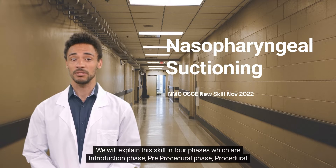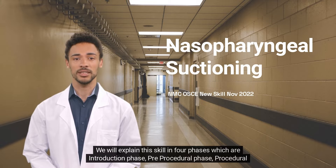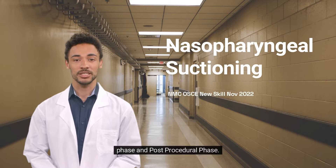This skill is explained in four phases: the introduction phase, pre-procedural phase, procedural phase, and post-procedural phase.